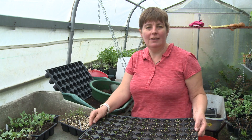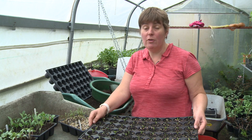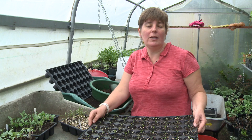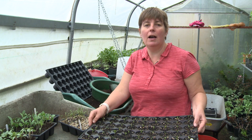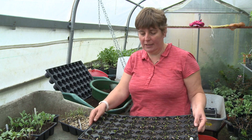Hi, I'm Claire from Plant Passion, and today I'm going to show you about pricking out seedlings. We're at the beginning of October and the seeds that we sowed at the beginning of September are now germinated and ready to be pricked out. In fact, we've already been doing some.